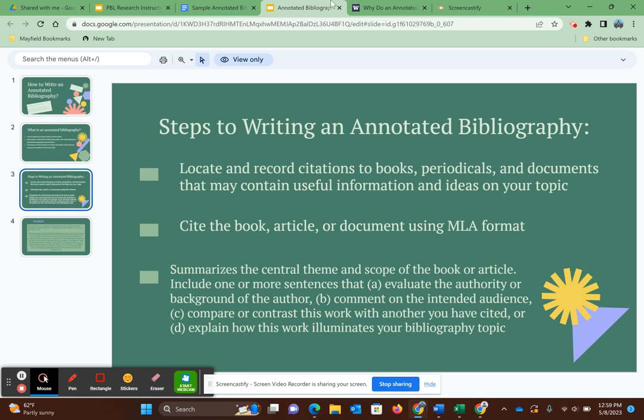Sentences two, three, and maybe even four should be an objective summary of the source. Objective means not biased and not including your opinions, so no first or second person — that's super important. Then talk about who is the intended audience, how does it compare or differ from other work you've cited or researched, and how will the source serve you in your research or whatever assignment was assigned to you.